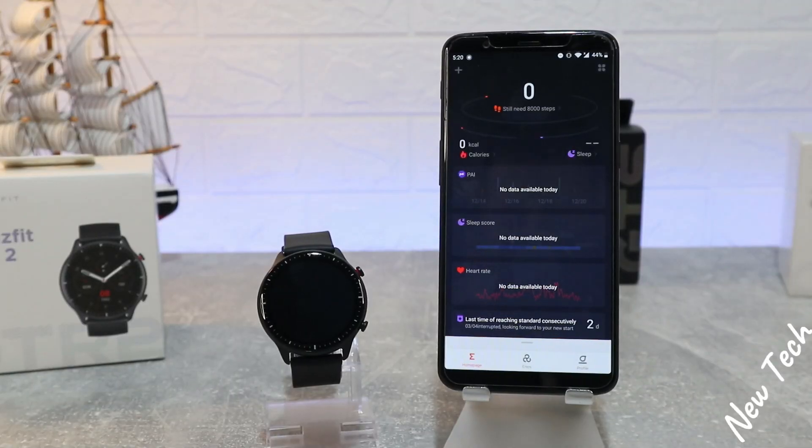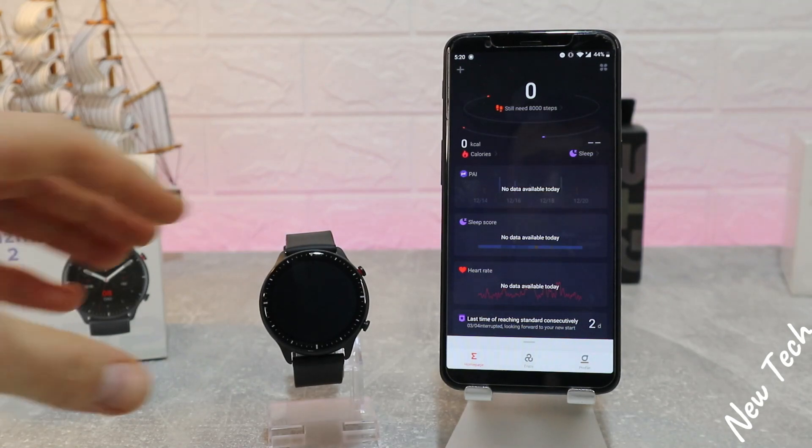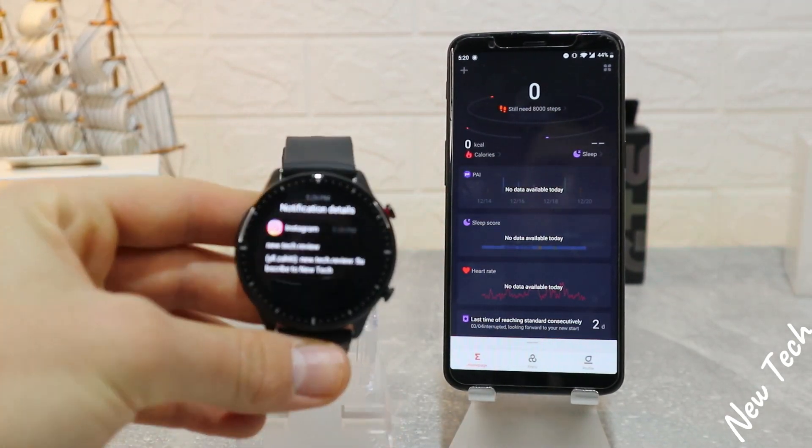So guys, this was all for today's video. I hope you found this video interesting and helpful. If so, hit the like button, subscribe to our channel, and we'll see you in the next video with another smart device.